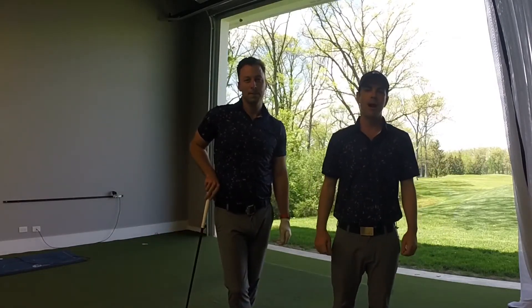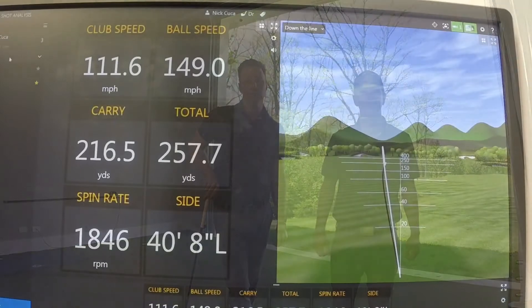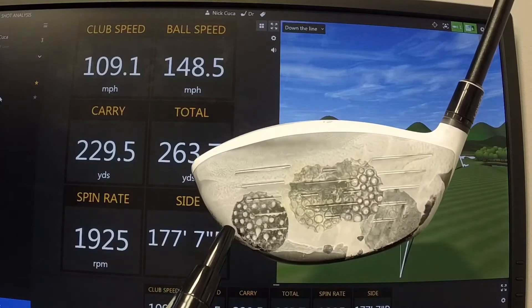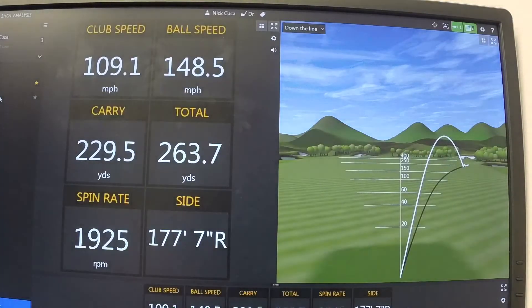We're going to take a look at the TrackMan data and have a discussion about sweet spot contact and what kind of massive effect that has on distance. Let's first look at the one Brian hit off the toe — it was down on the very bottom toe portion of the club head. He swung 109 miles per hour, which is great speed, but it only carried 230 yards and went 263-264 total, and it also did not go straight — it flared out to the right.